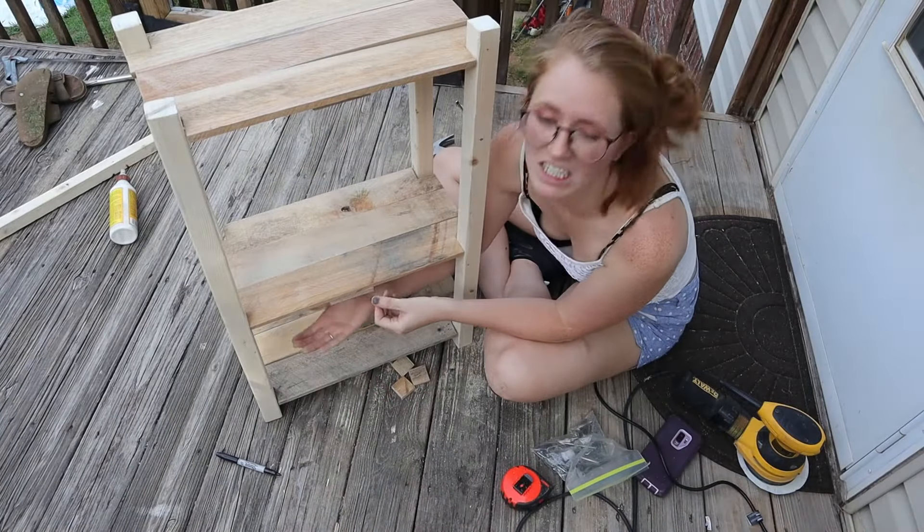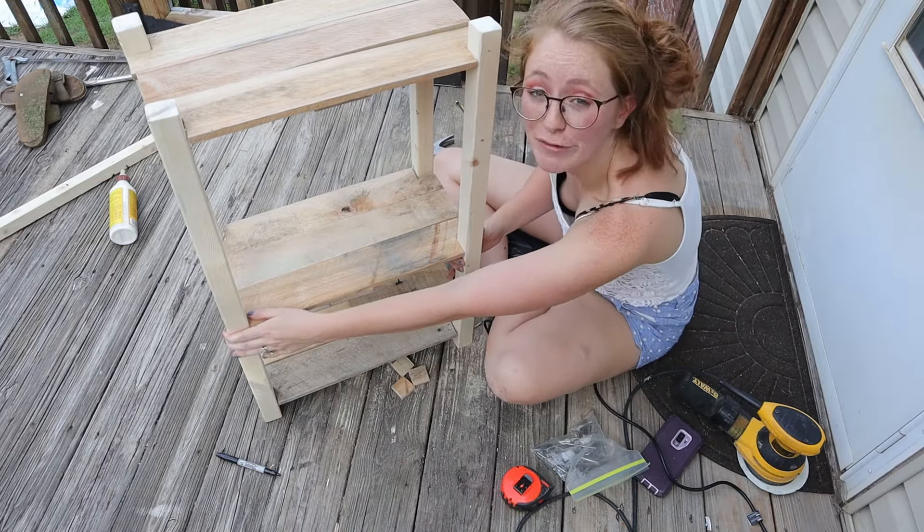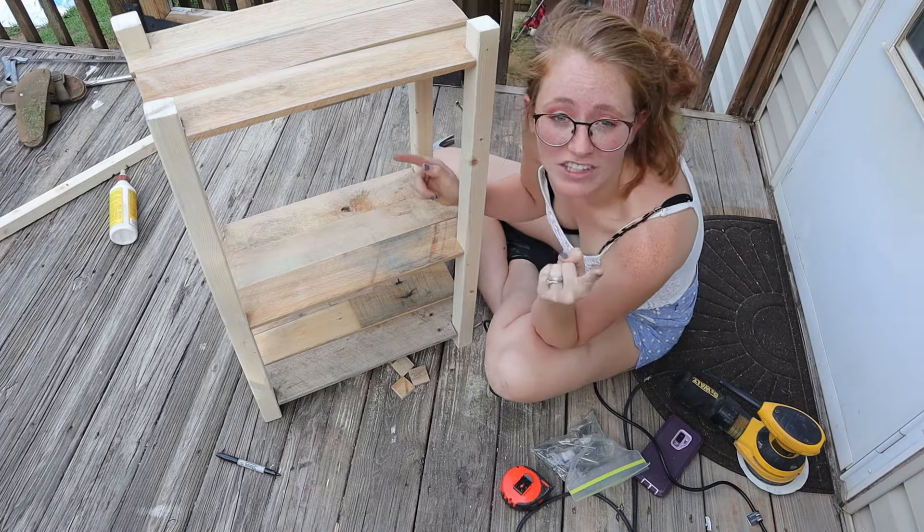My third shelf is wedged in here pretty good. I don't really need anything to hold it up because it's such a tight fit. I'm going to go ahead and screw some holes and nail this one out.